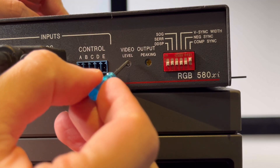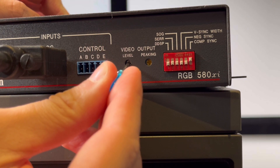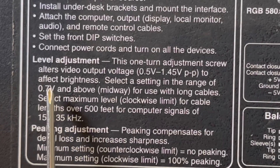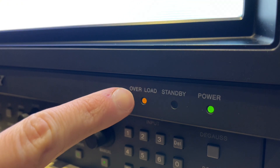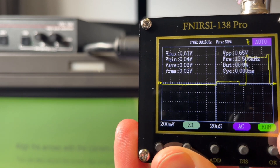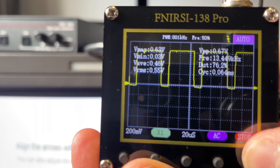I would caution against using the interface without properly dialing the RGB gain output using an oscilloscope, as it can run a little high. Even my BVM20F1, which is more tolerant of higher voltage analogue video, would randomly trigger the overload line. So using my little scope, I reduced the video level to a standard 700mV, so it's safe no matter what display I output to.